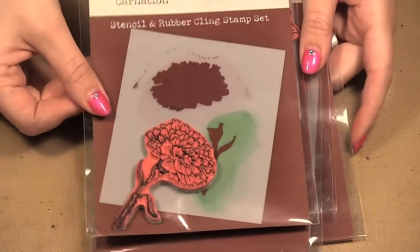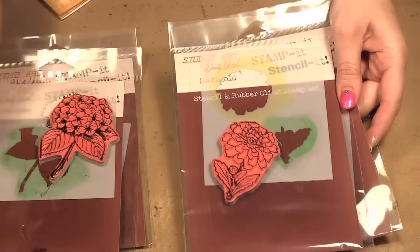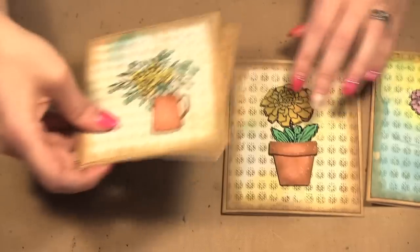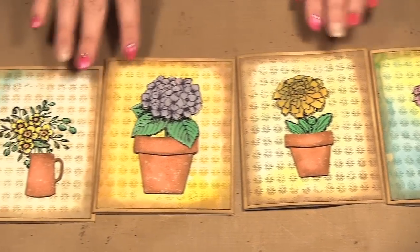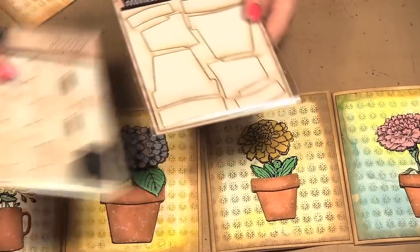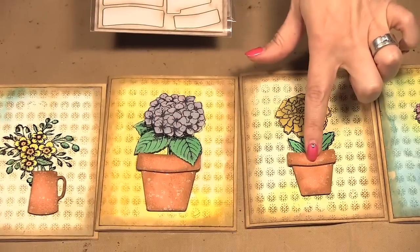Wendy has some new Stamp It stencils. We have the carnation, the hydrangea, the marigold, and then the bouquet, and I used all of these on these different cards here. You can see the four different flowers from the Stamp It stencil, and then she has some matte minis. These are vases and pictures. I used the picture here and then the flower pots in a large and a mini form.